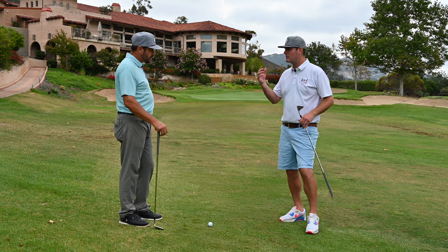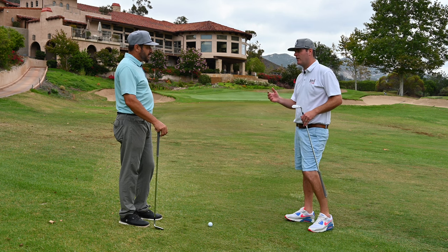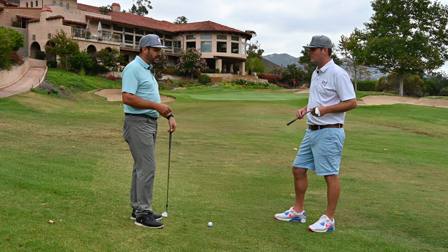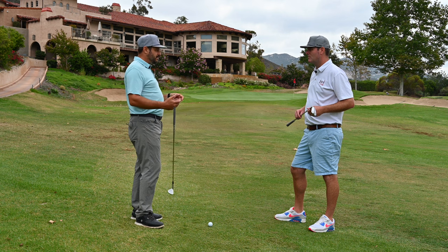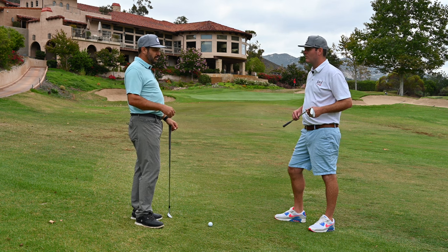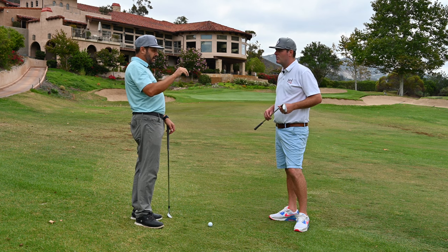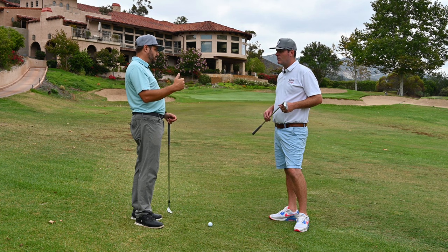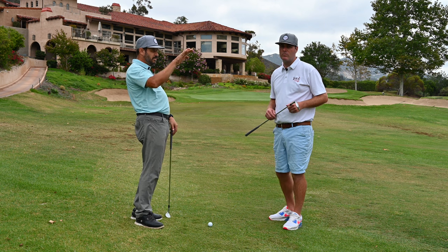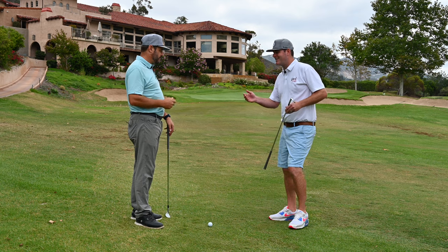Is there a trajectory you're trying to hit? I hear some tour players talk about windows they're trying to hit it through. Yeah, that's the one thing I always chuckle at — people say 'I'm going to hit a high spinner,' but high and spin don't necessarily go together on pitch shots. If you watch tour players, better wedge players, the ball comes off a little bit lower, and that's what gives it more spin. They're compressing the ball, getting it into the grooves, maximizing spin. It's a lower, more boring trajectory, but it's going to hit the green and stop.